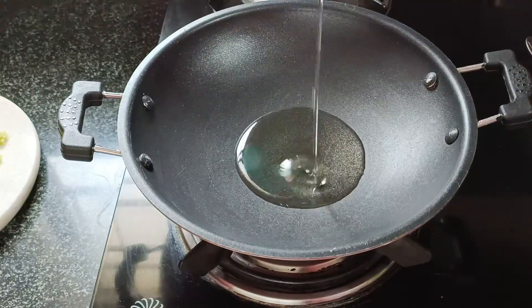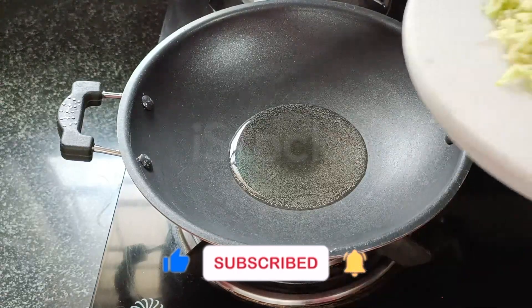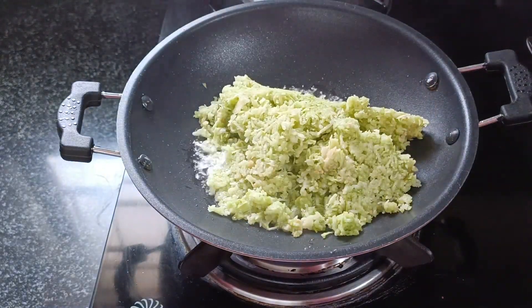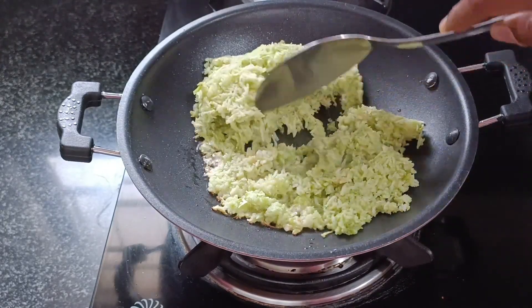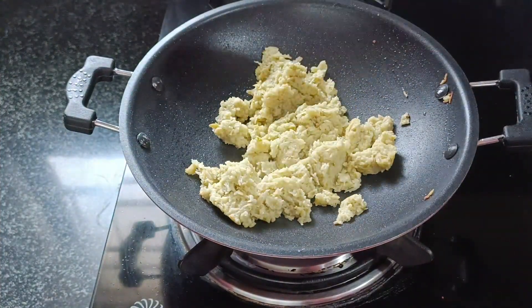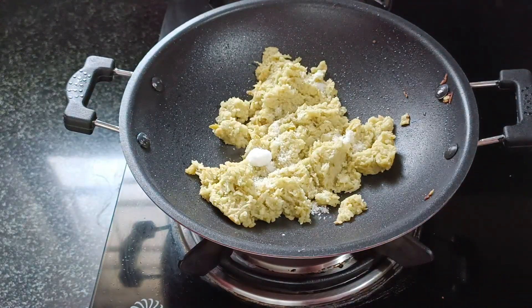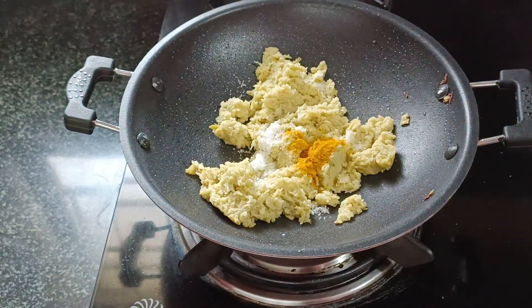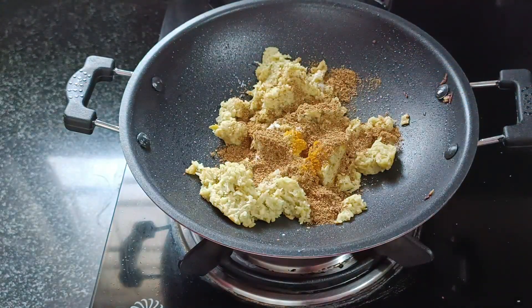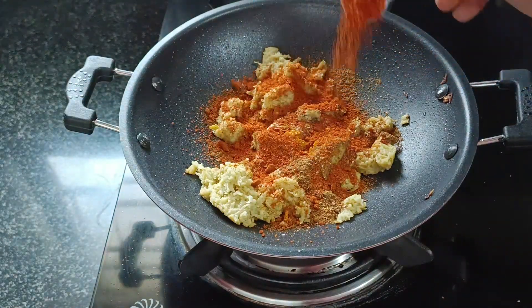Add 1 tablespoon of oil. Let's add a little oil. Add and fry for 5 minutes. Add 1 tablespoon of salt, then add 2 tablespoons of salt.